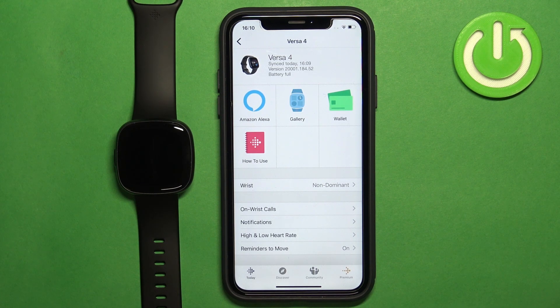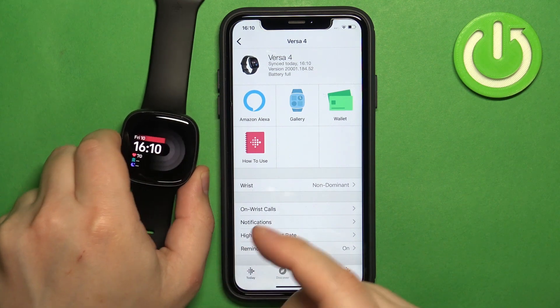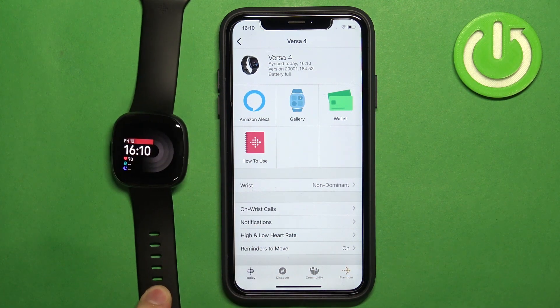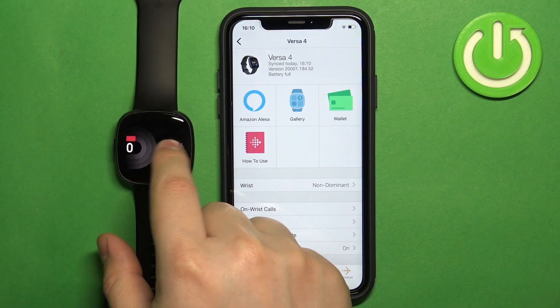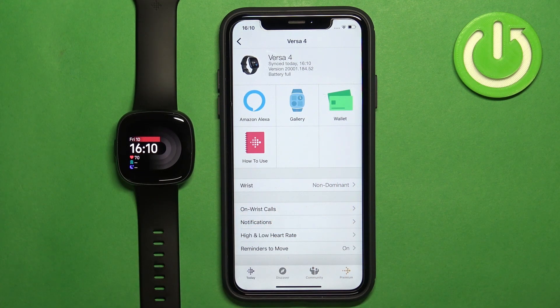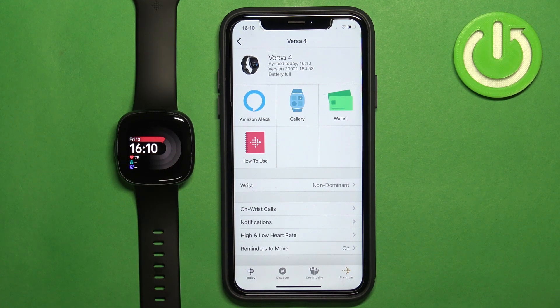After a couple of seconds it should just disappear, because the update went through but the application was just stuck. Once you see the device page for your Versa 4 and your watch works, it means the devices are paired together. And that's how you pair this watch with the iPhone.